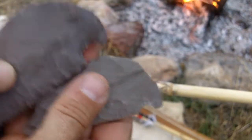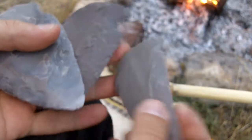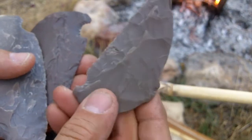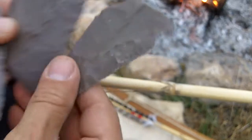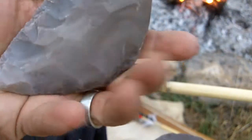Now this is three different sizes of the tool that I used to process arrows. This is heat-treated stone, this is heat-treated stone, and this is raw stone here. The largest one is raw, I believe.